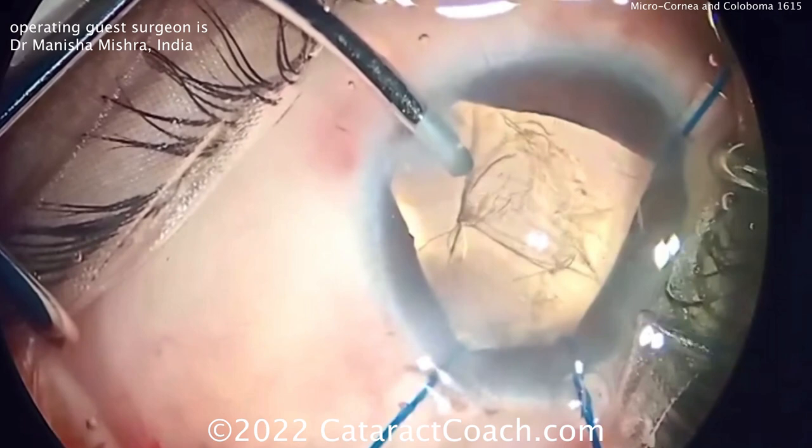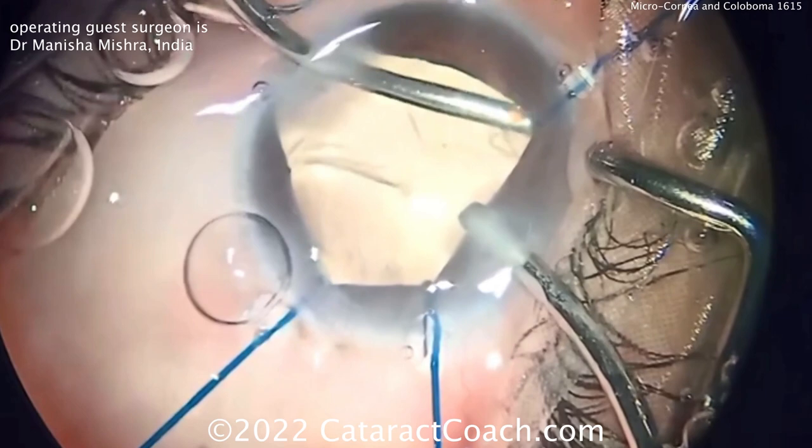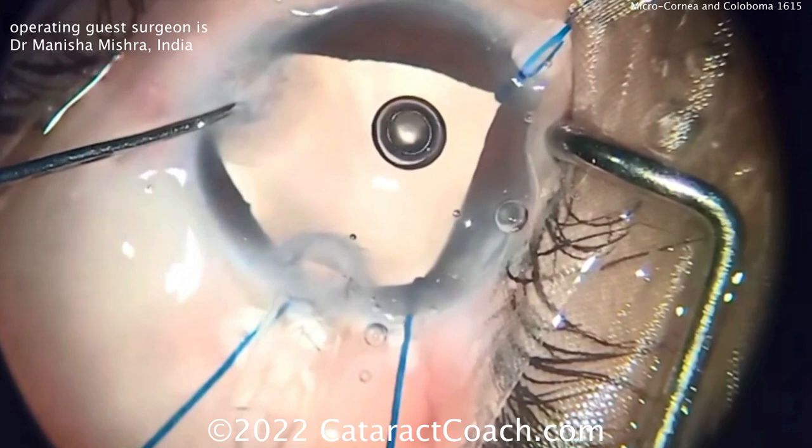Cortex removal — remember this is a little more challenging on the cortex removal. You have to go a little more tangential and circumferential because the patient has a capsular tension ring in place, and that can hold some of the cortex up against the capsular bag equator. Just take your time here — a manual approach is a great choice.